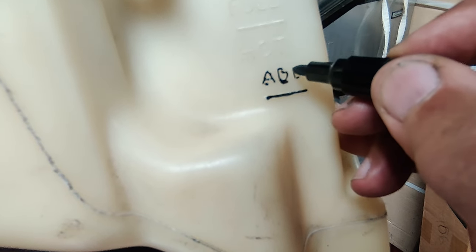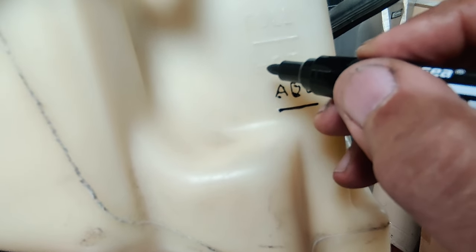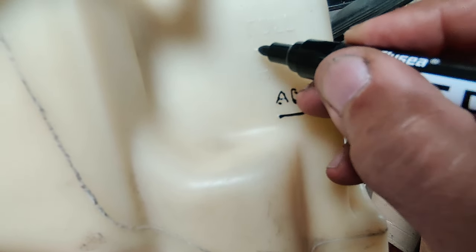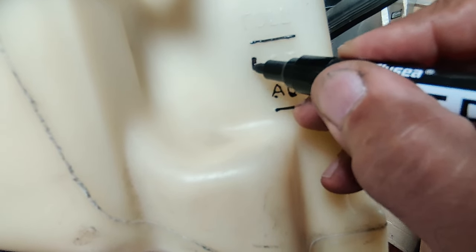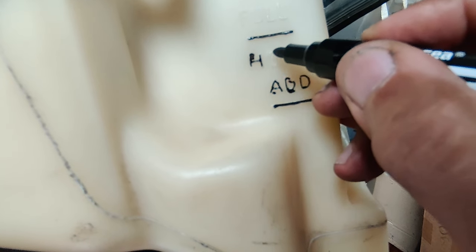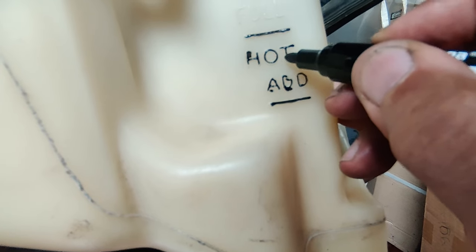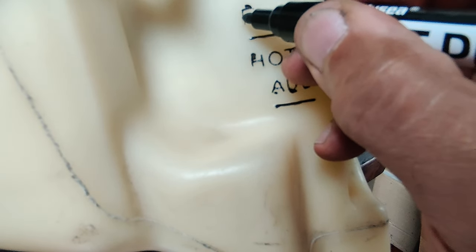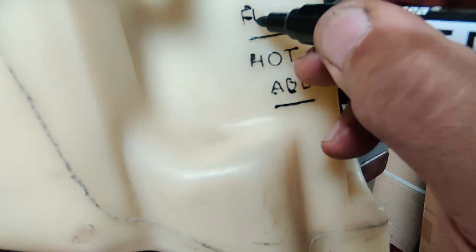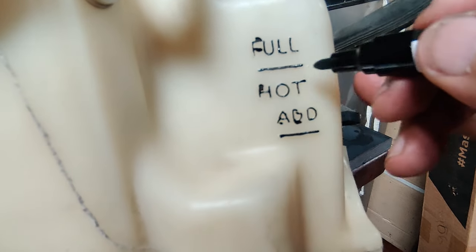Not doing a very good job right there, but it's allowing you to see very clearly what level is hot, what level is cold, and exactly where your coolant level is. I'm trying to do this looking through some bad glasses, but you get the point. There — that didn't take too long and I didn't mess it up too badly.